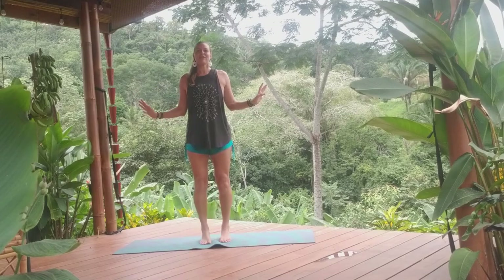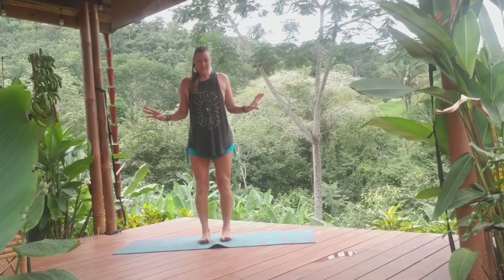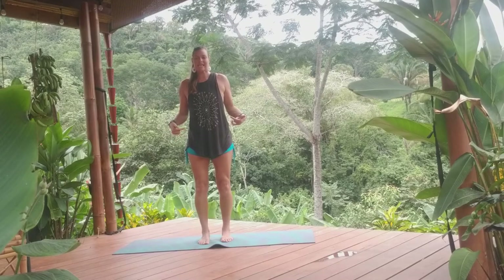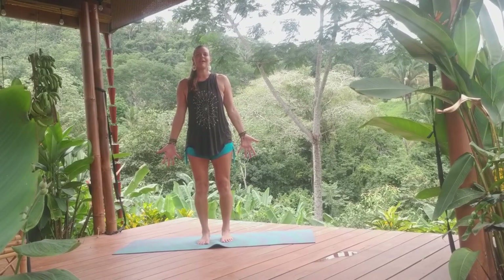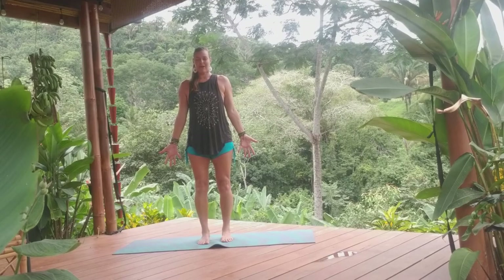Let us lift all of our toes and place them down upon the earth, grounding in, finding structure and strength through the feet, knees slightly bent, navel engaged, lengthening the lower back, stacking one vertebrae on top of the other. Exhale the ribs over the hips, shoulders in alignment, arms energized, lengthening towards the earth, grounding for a moment into our Tadasana, rooting down through our feet, rising up through the crown of your head.